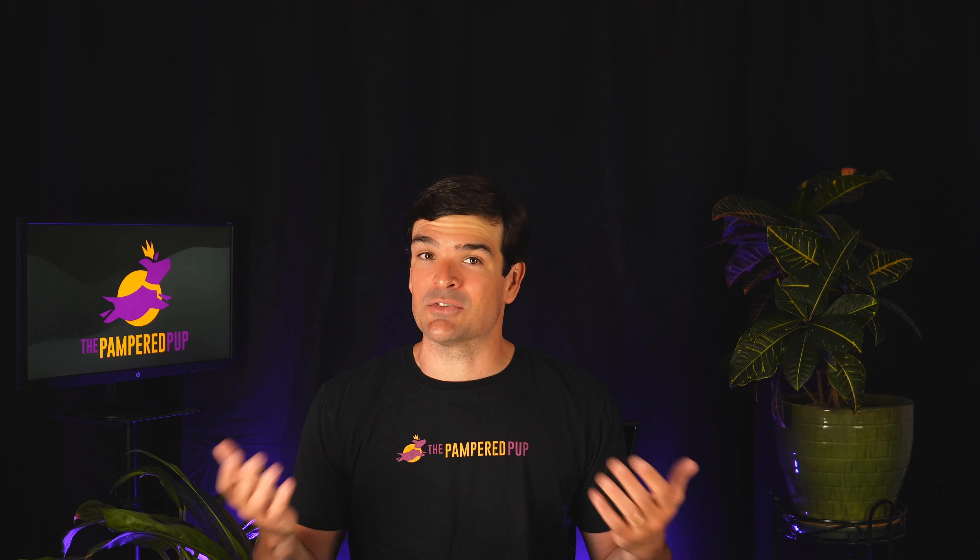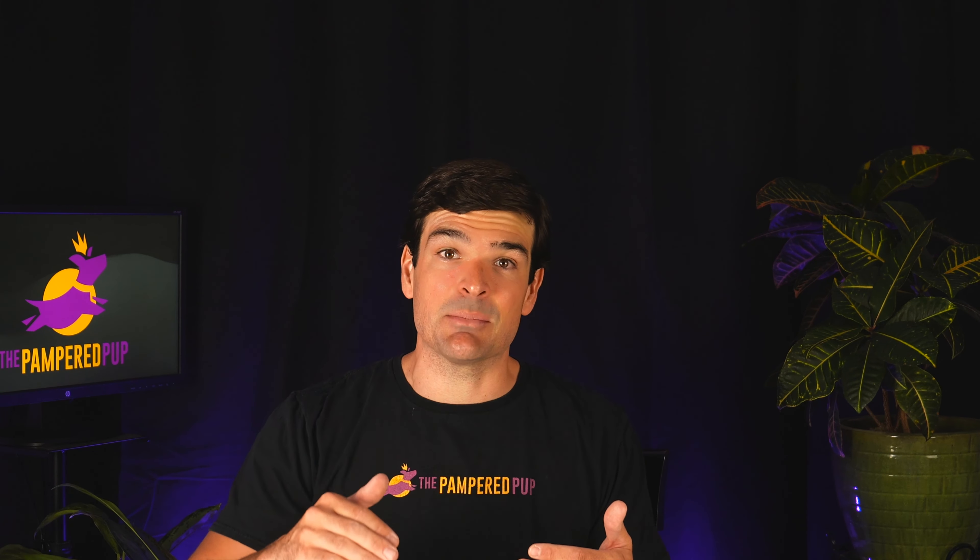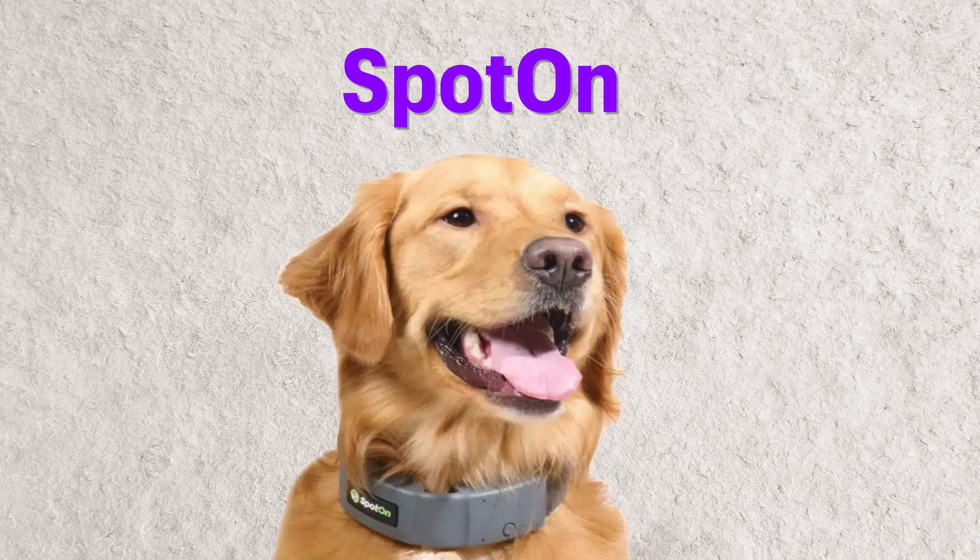Check out the video description for links to any deals and for my latest recommendation — unlike this video, I can update that description after publishing. If you want a reliable invisible dog fence that allows you to set precise boundaries of any shape in yards large or small, without paying the hefty price tag of a professionally installed system, then the extreme dog fence is probably your best option.